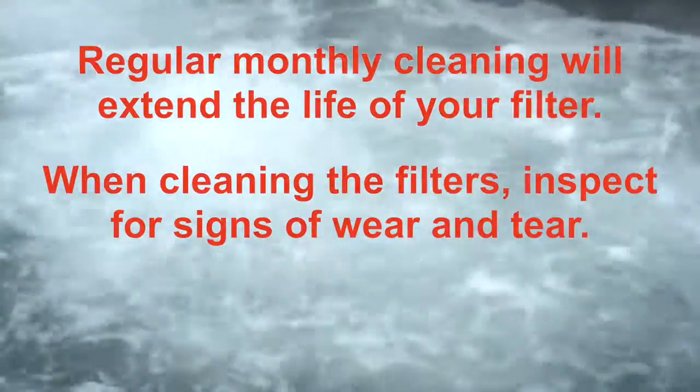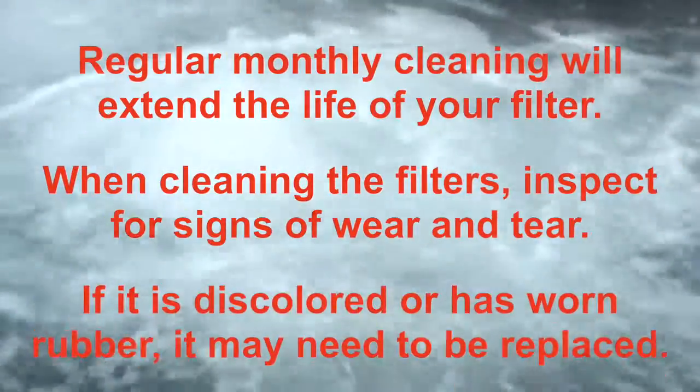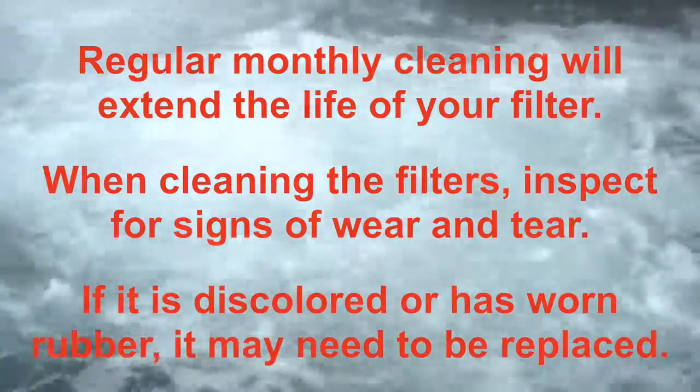When cleaning the filters, inspect for signs of wear and tear. If it's discolored or has worn rubber, it may need to be replaced.